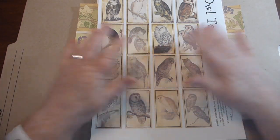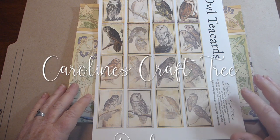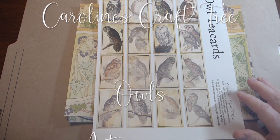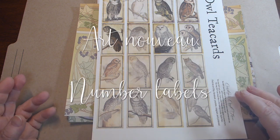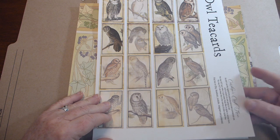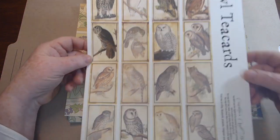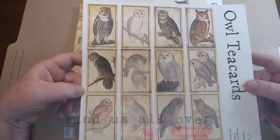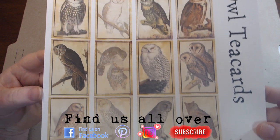Hello everyone and welcome to Caroline's Craft Tree. Today I would just like to show you four digital kits that I have in the shop. Some of them have been in there for a little bit and I just wanted to go through and show you what you get in each kit. So the first one is owl tea cards — this is a one-page kit.